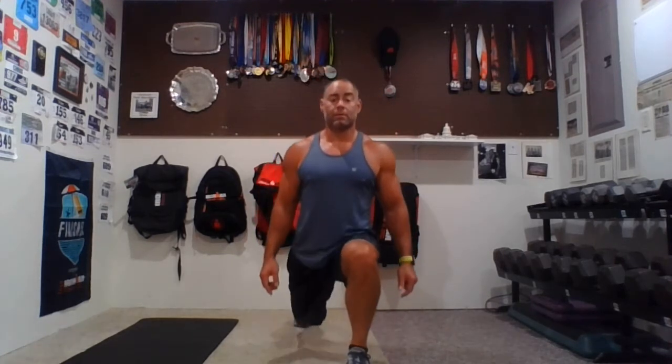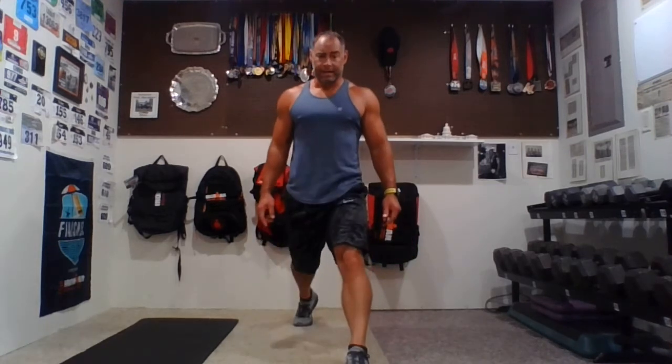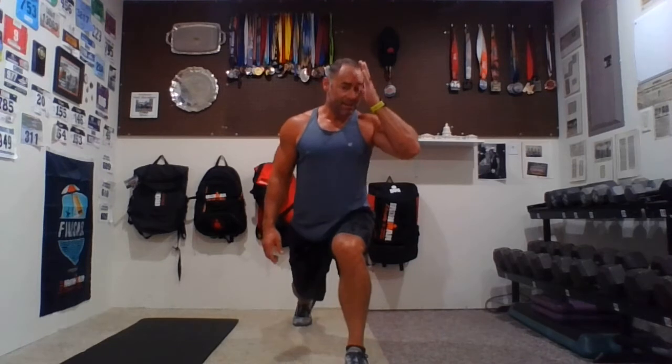Ten lunges down — one, two, three, four, five, six, seven — go down to where you feel comfortable — eight, nine, ten. Down and hold for ten seconds. Don't put your hands on your knees — you can put them on your quads or just to the side. Now pulse for ten, nine, eight, seven, six, five, four, three, two — hold the bottom.